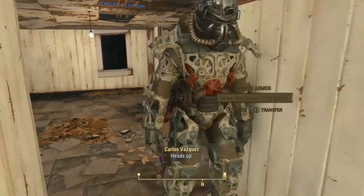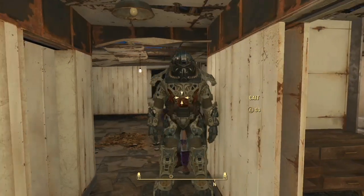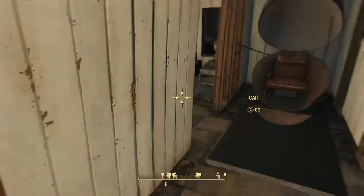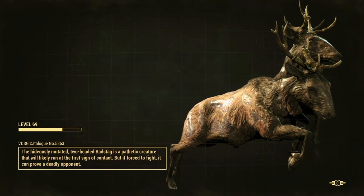If they don't have a suit, bring the frame close to the chair, ask them to get in the suit, and then activate the chair. Again, if done correctly, you should be able to go right back to the VR Workshop, and they should be right there waiting for you. Good luck!